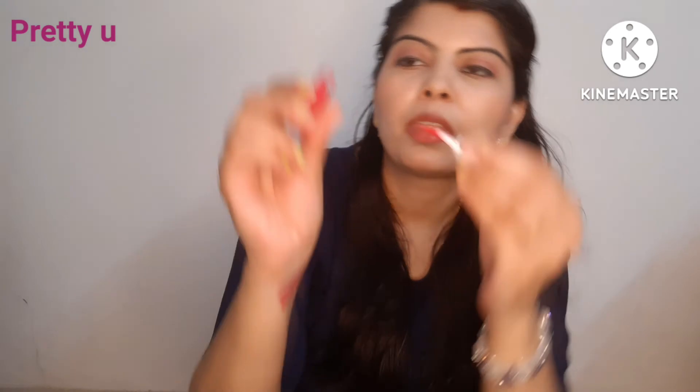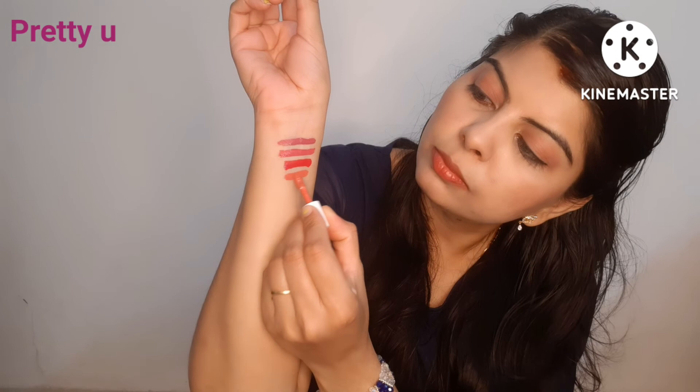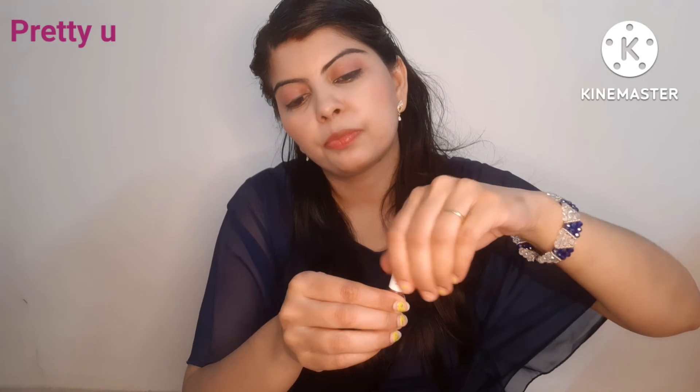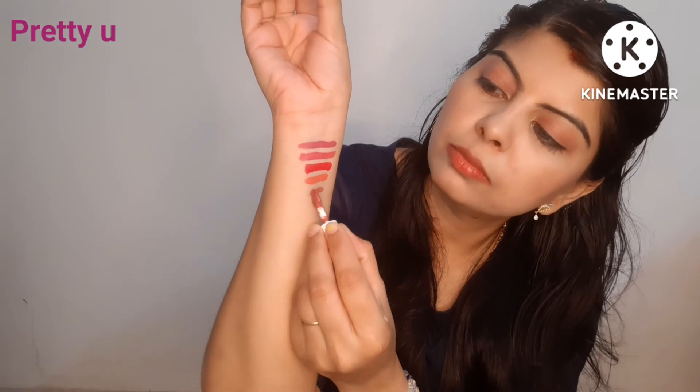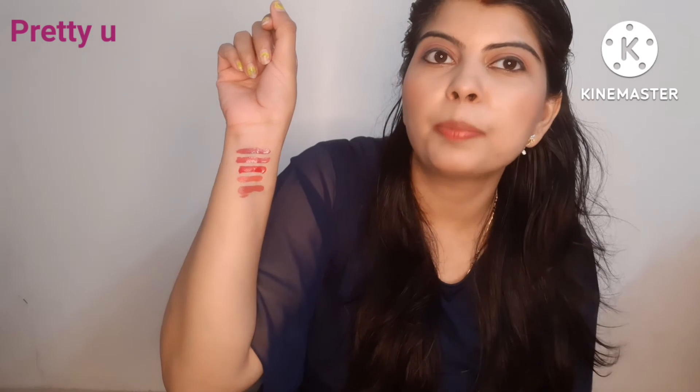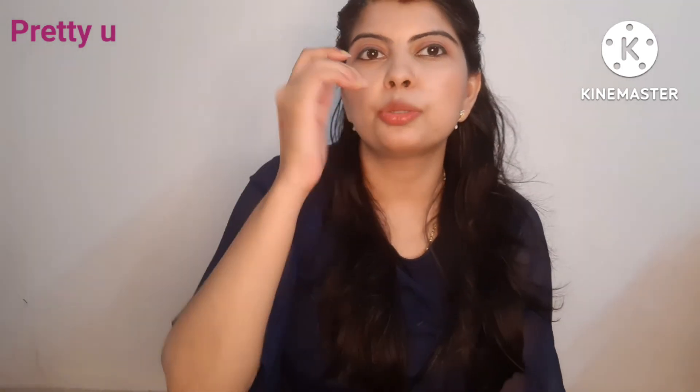As you can see, this is a very beautiful shade. Next is the Apricot Coral shade, which is also a very sweet shade. And then the Raspberry Pink shade. These are all 5 shades and they are very beautiful — I really liked them.